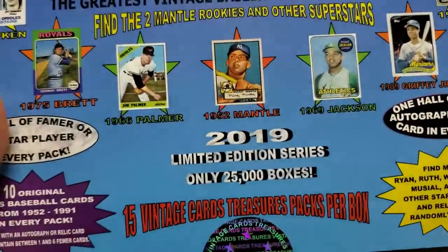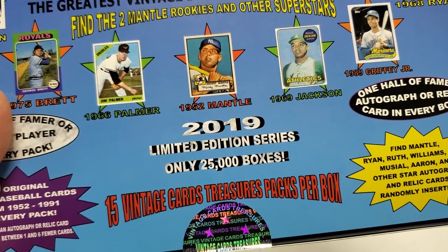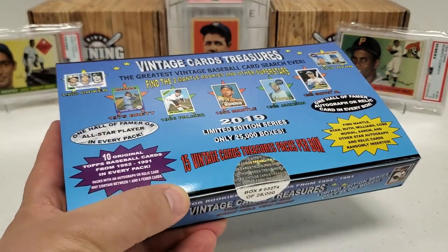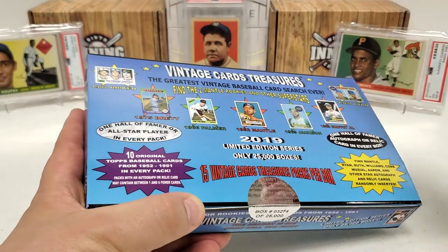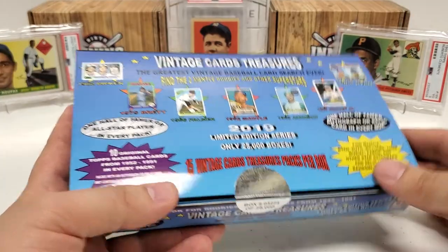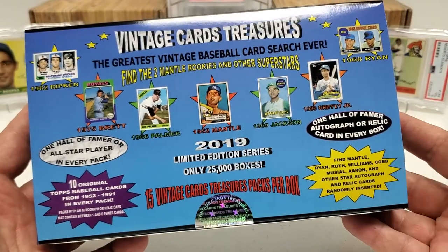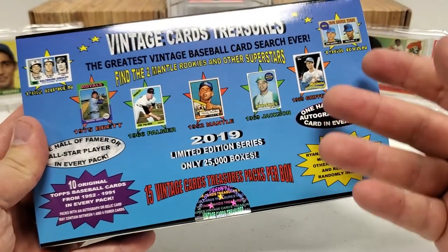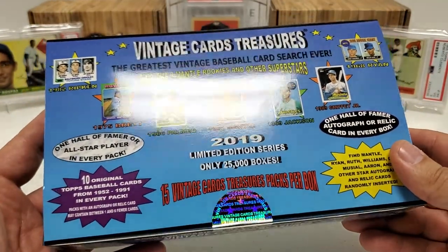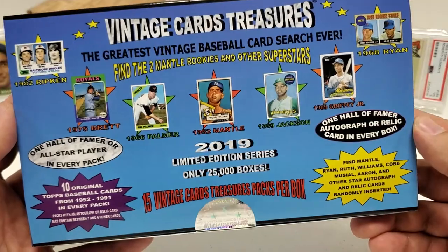It's a repacked box, but the big thing that drew me in is this is 2019 — not 2021. You guys know the boom in the hobby across all sports really kicked in 2020, 2021, late 2019, and prices on everything went through the roof. So the cards they may have packed in here in 2019 — let's say we pull a $100 card from 2019 — that same card could now, with today's prices, be a $1,000-plus card. There is real potential of pulling something mammoth in here.